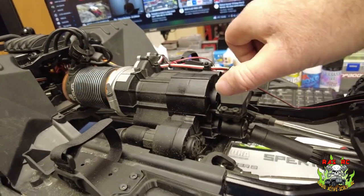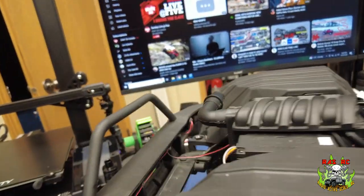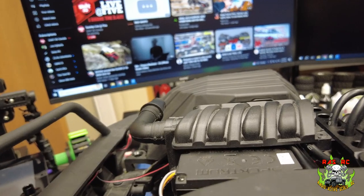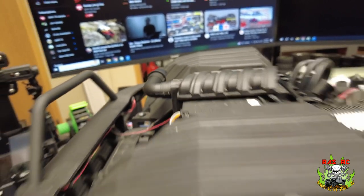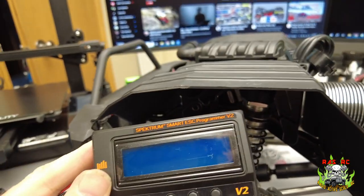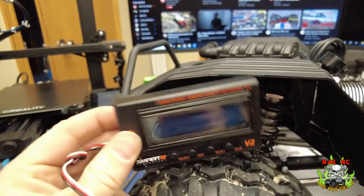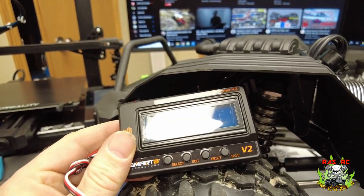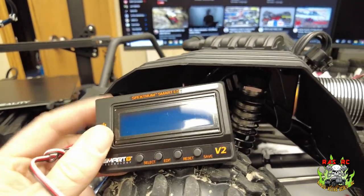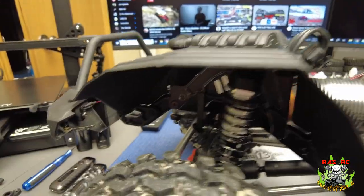Still on the stock servo — works fine for me. I'm going to keep that stock until it goes, same with the steering servo. I am going to go in and hook up the ESC control to up the voltage going to that servo, because from videos I've watched it seems very low. It might burn it out quicker, but we'll just upgrade to an 80 or 100 kilo servo after that.